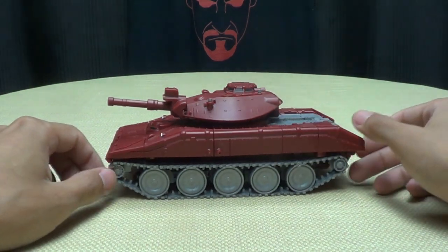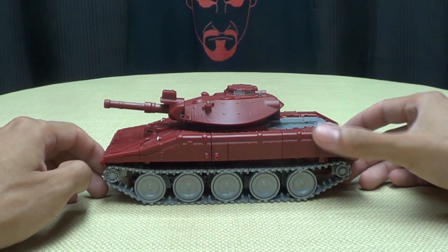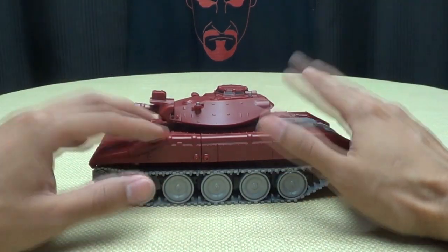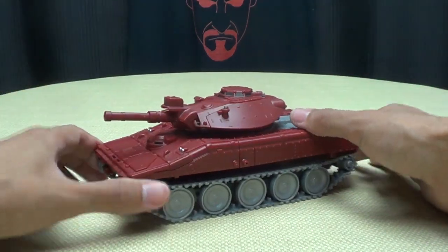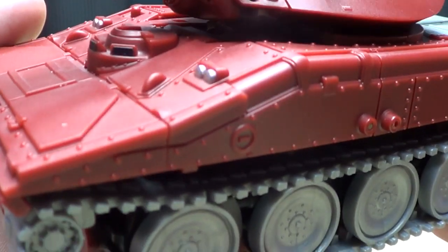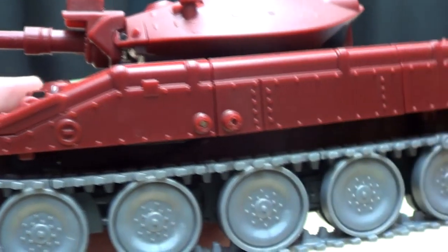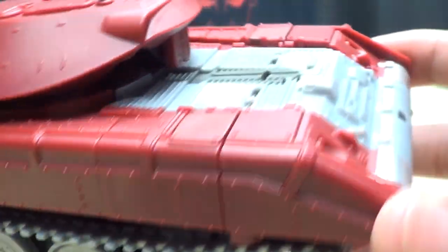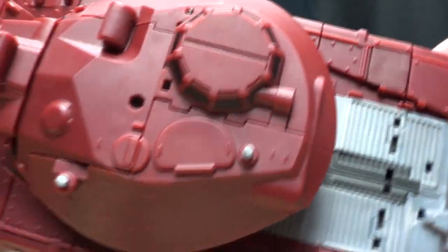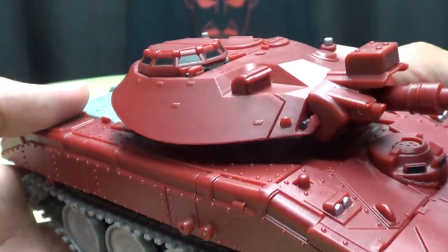Moving right along, we have War Dog, which is Bad Cube's take on a Masterpiece Warpath. I really like this figure — really, really do. Very cool figure. Getting close here so you can see the details. Lots of nice molded details going on in this tank mode. Lots of rivets, lots of molded details. It just looks really, really good all around. Very, very cool.